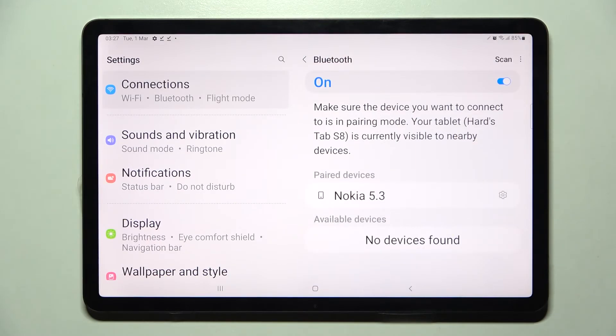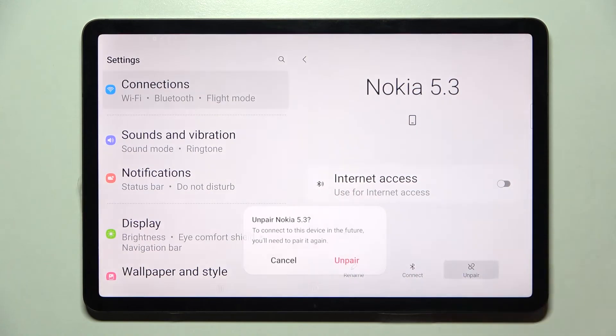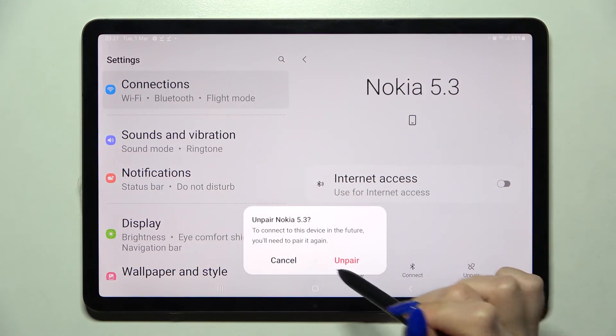As you can see, my devices were successfully connected. If you wish to disconnect them, you can always do that by clicking on the little gear icon next to the device and choosing Unpair. Now confirm your choice in the pop-up.